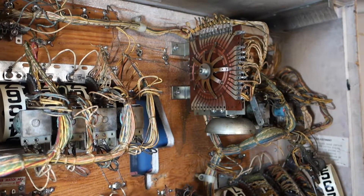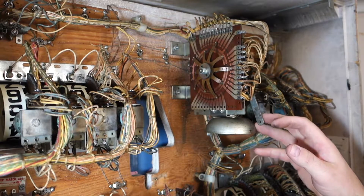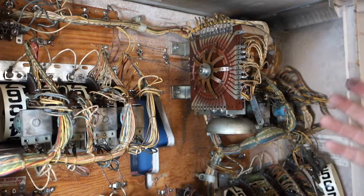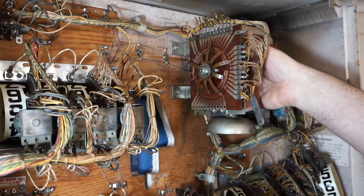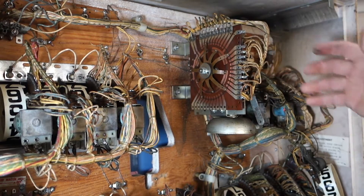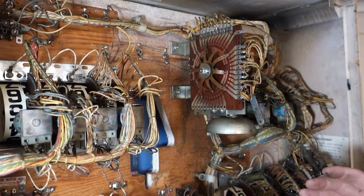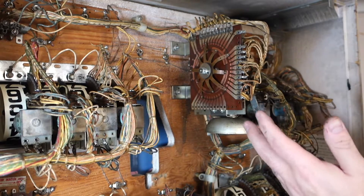Hi, welcome to Mark's Basement Arcade. Today we're going to be refurbishing this match unit. What's cool about this match unit — and also not so cool — is it's the 10-point chime, which they changed later on. To get that chime box, you can see in my superstar video where I rebuilt the chime box, which is more preferable.